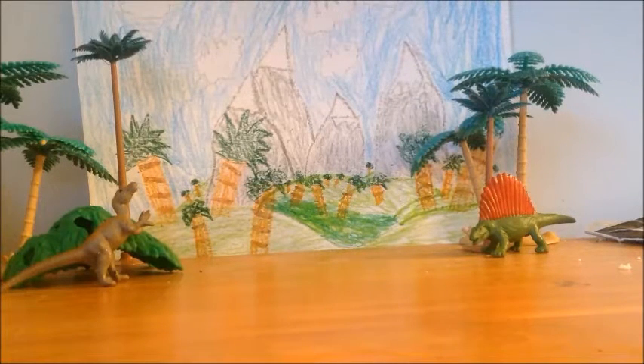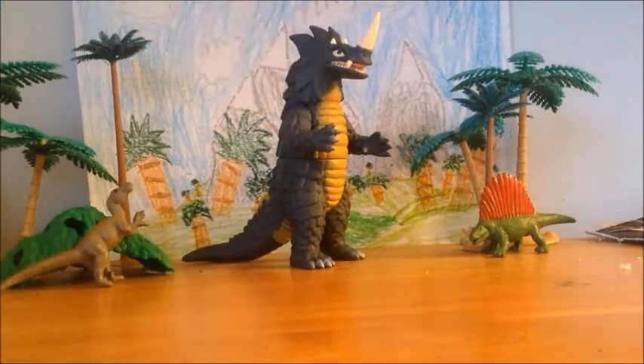Hello, people of YouTube. I don't know why I just said that, but hey everyone, the Syndicate Films here, doing another toy review. And this time, we are doing a review on the Ultra 500 series Seagoras.